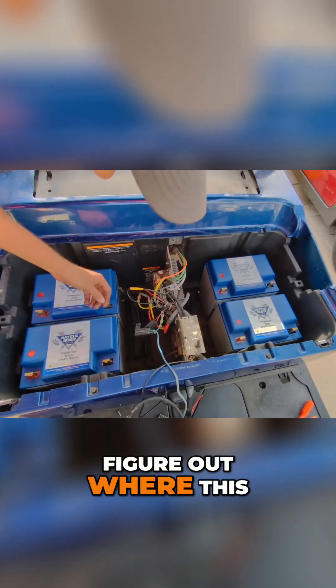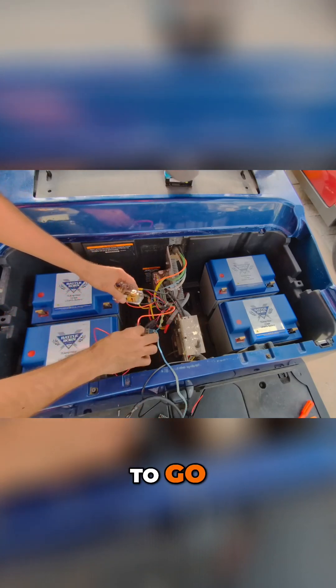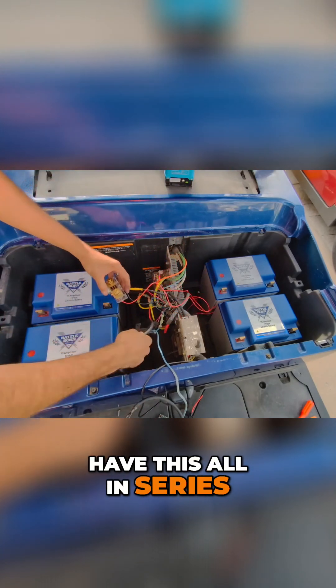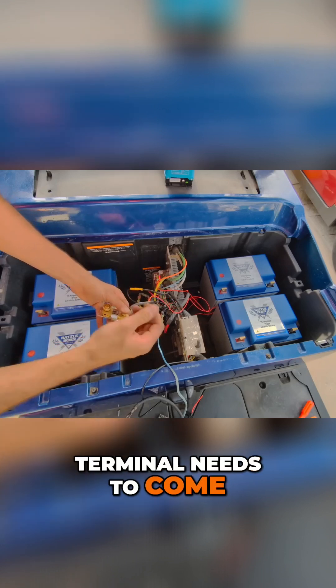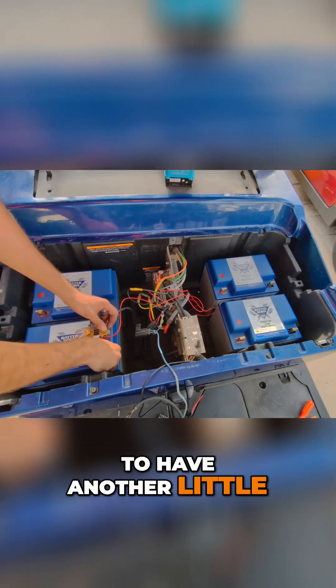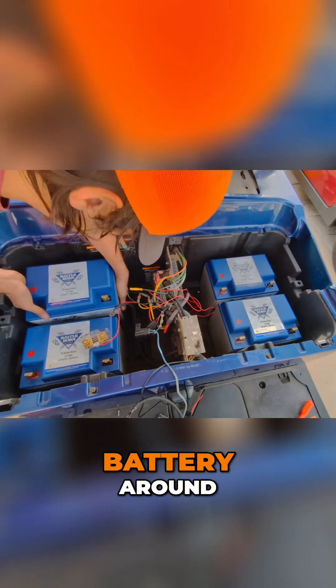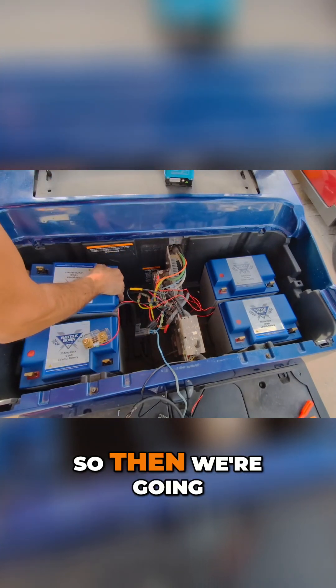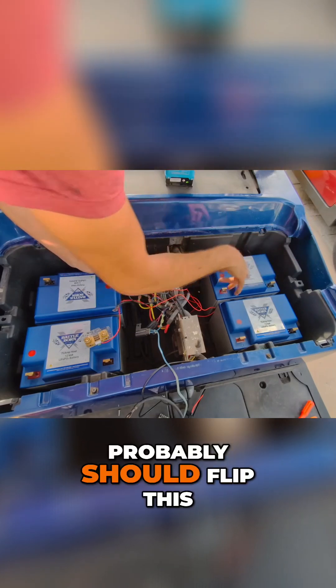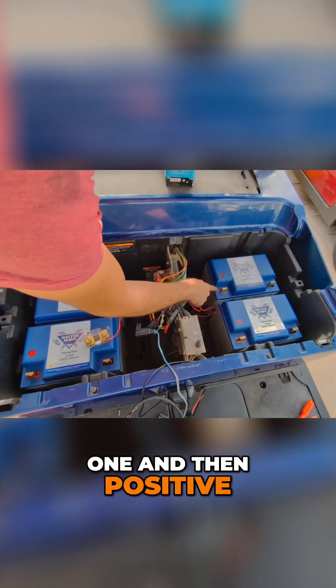Now I've got to figure out where this battery monitor is going to go. This is our primary negative terminal, and then we're going to have this all in series. So the primary negative terminal needs to come to this, and then from this we need to have another little chunk to here. I should flip this battery around — so we're going to go positive to negative, positive to negative.